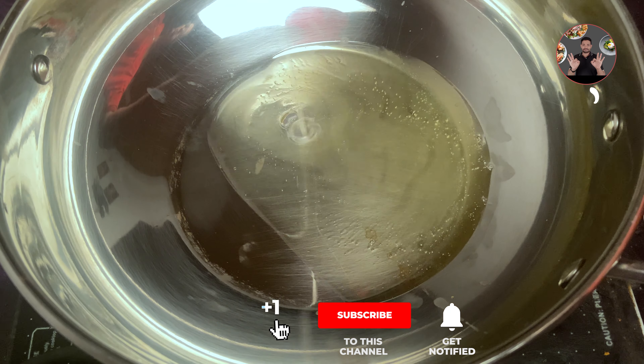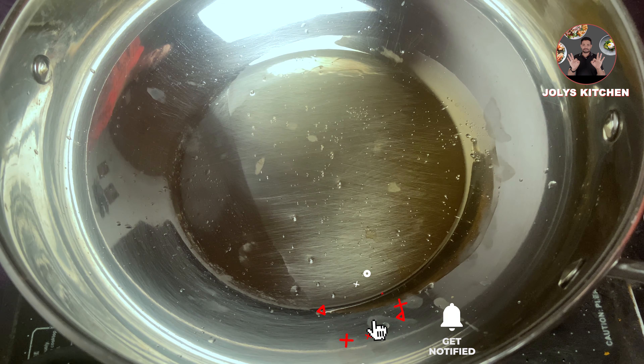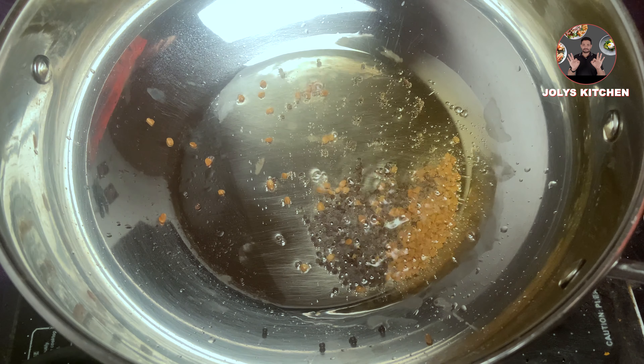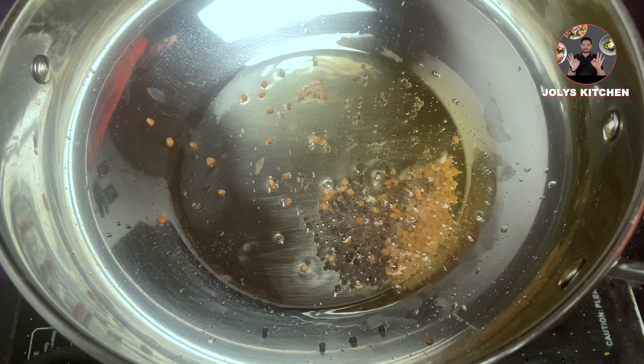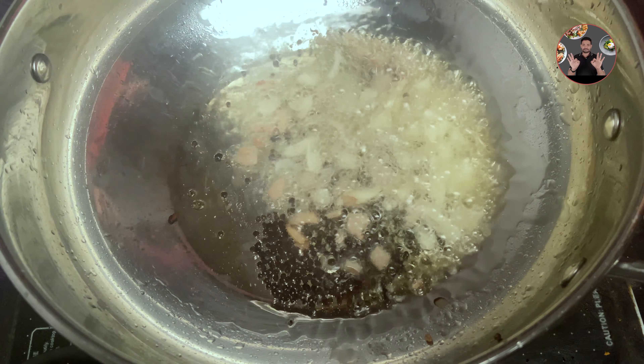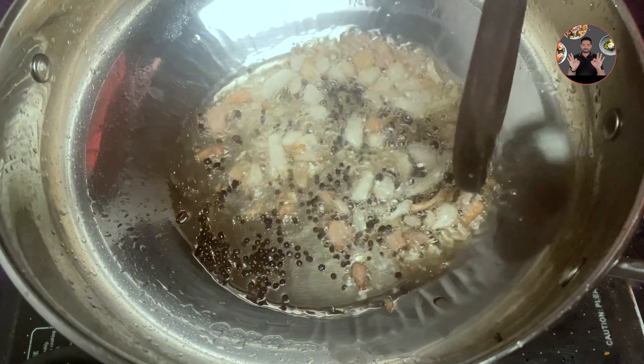In a pan, take 4 tbsp oil and heat it. When the oil is hot, add 1 tsp mustard seeds and 1/4 tsp fenugreek seeds. After mustard seeds sputter, keep it on medium flame. Add 2 inch finely chopped ginger, then chopped garlic. Sauté it for 1 minute.